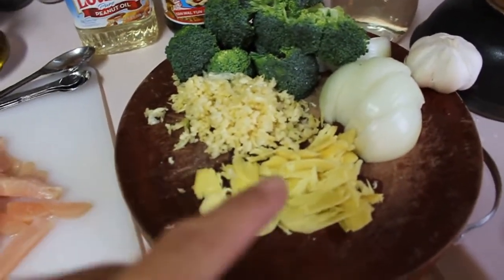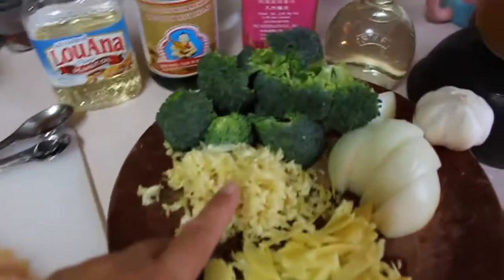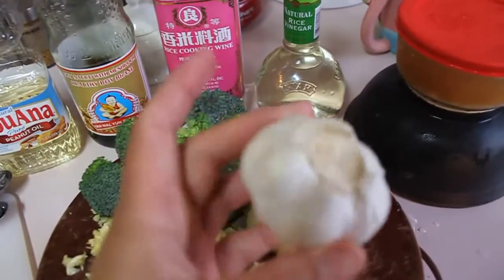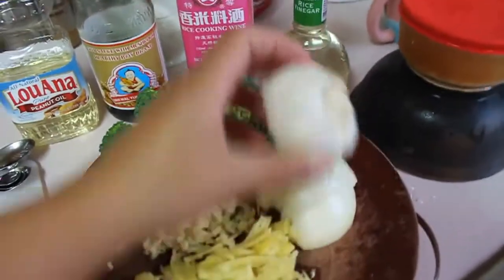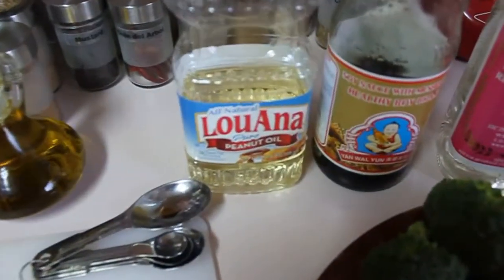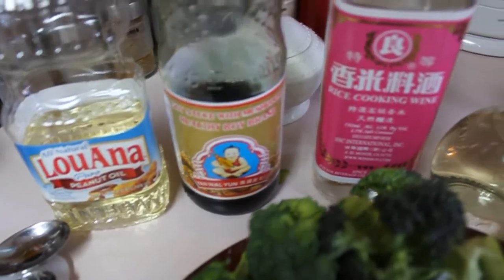We have an inch of ginger, we've got half of a head of garlic about this size, and I have half an onion. We have some peanut oil, the mushroom sauce, rice cooking wine, and rice vinegar.